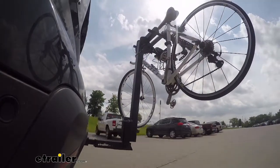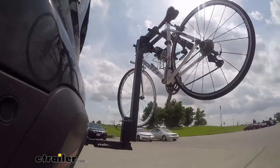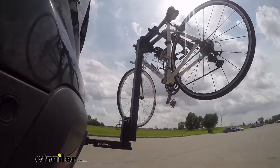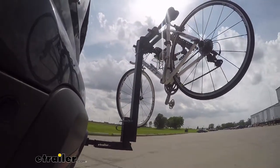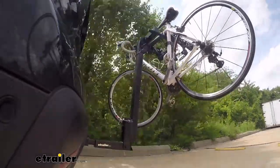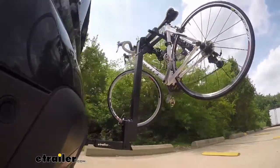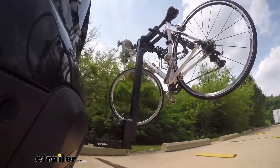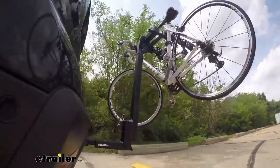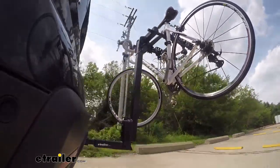Here on our test course, we'll start by going through the slalom — this is going to show us the side-to-side action, simulating turning corners or evasive maneuvering. Once we get to the alternating speed bumps, we'll see the twisting action, simulating hitting a curb, pothole, or uneven pavement. Once we get to the full speed bumps, we'll see the up-and-down action, just like driving in and out of a parking lot, parking garage, or driveway.